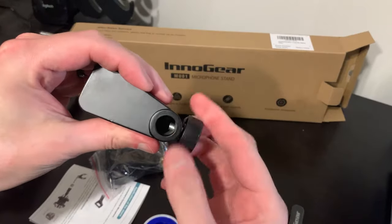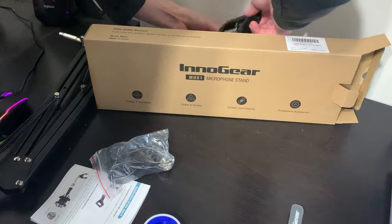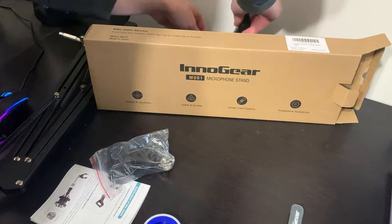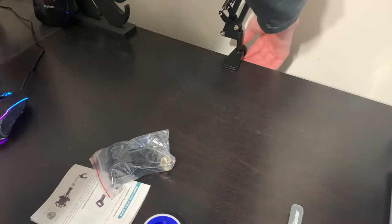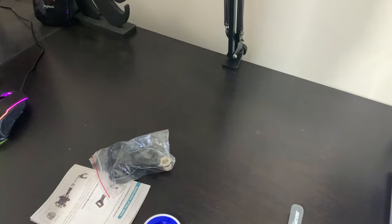It comes with all the features that you get in every other mic arm. If you're on a budget and looking to stream, record, or just need some extra length, this thing works great. But I do want to talk about one key thing — it's in the description — it says it can hold up to 53 ounces.